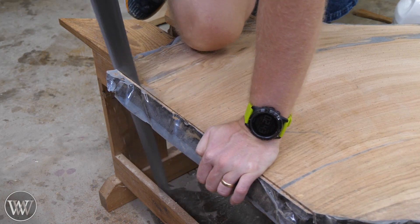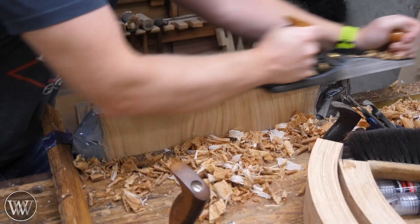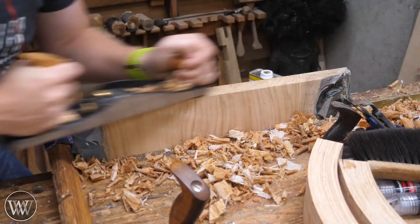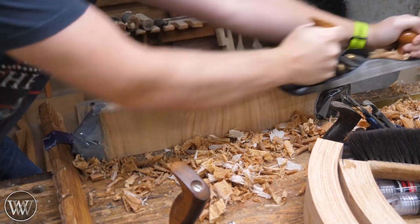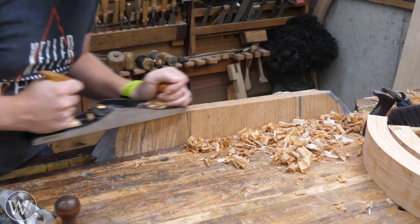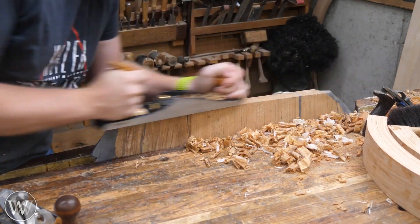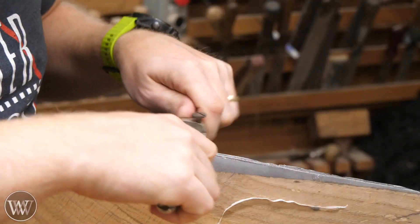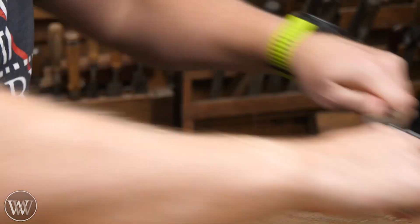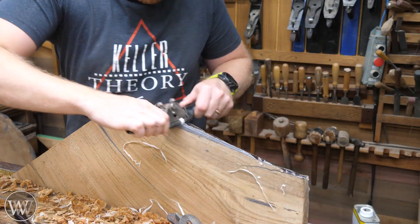Now that they're all cut up, we can take them over to the bench and grab my low-angle jack plane and smooth them out. This is really one of the places where a low-angle plane really shines — on this end grain it just cuts through it like butter. With a 20-degree blade on there and nice and sharp, it'll clean this up really quickly. You can actually see how the epoxy comes through the end grain on some of the cracks — I was really happy with how it sucked the epoxy deep into the slab and stabilized the whole thing.